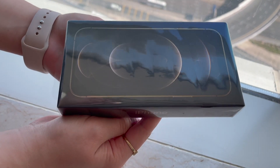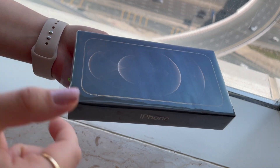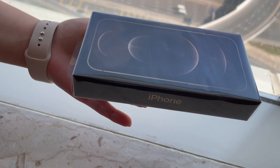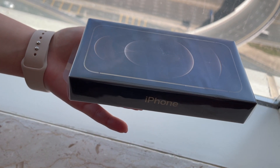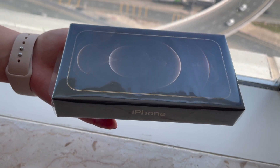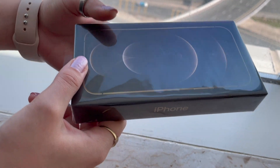Hi guys, welcome back to my channel. It's been like 70 years, I think. Anyways, today I will be talking about the new iPhone 12 Pro in gold. I haven't seen anyone doing that on YouTube — maybe I didn't search well. I think only one person reviewed this one specifically. So let's start to unpack.